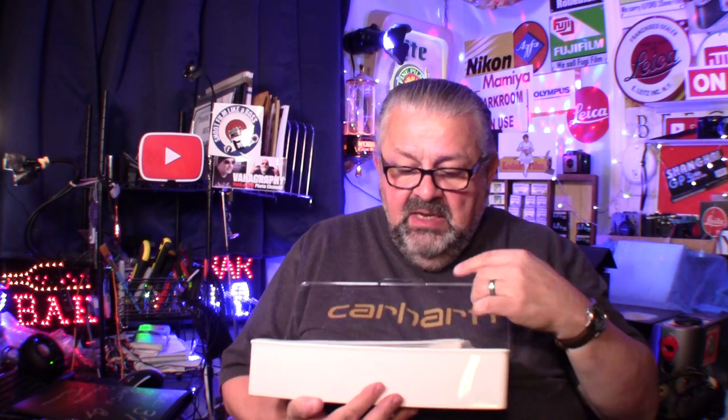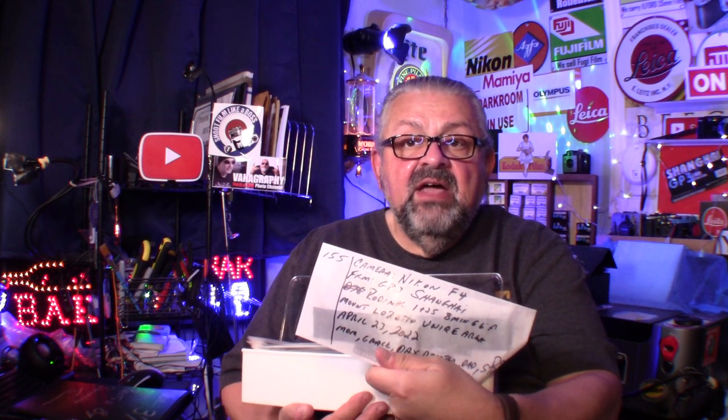One last thing before I sign off — I have a lot of film shooters out there. This is how I store my negatives: glassine individual envelopes. You can buy them on Amazon. Everything I show you here I bought myself — nobody's sending me anything. You can write on it easily with a Sharpie — I put the date, the place, the camera, the film, all the developing methods. Like here I put Rodanol 1+25, eight minutes at 66 degrees Fahrenheit. The film was GP3 Shanghai film. The camera was the Nikon F4, the place, the date — everything right on here.